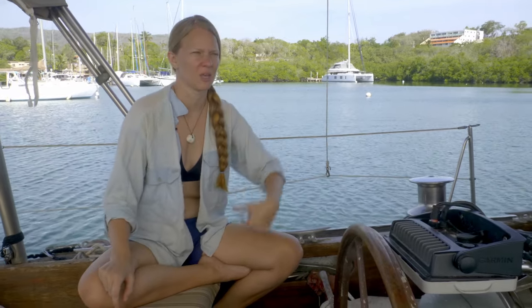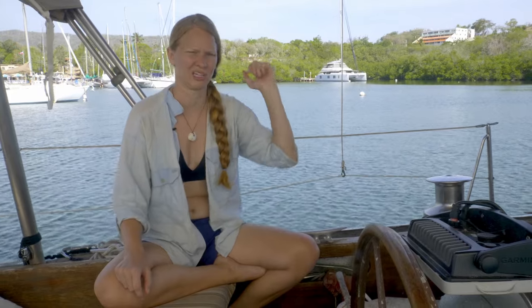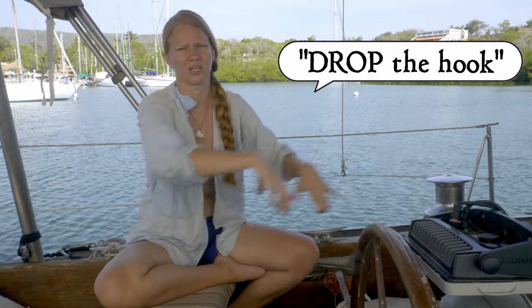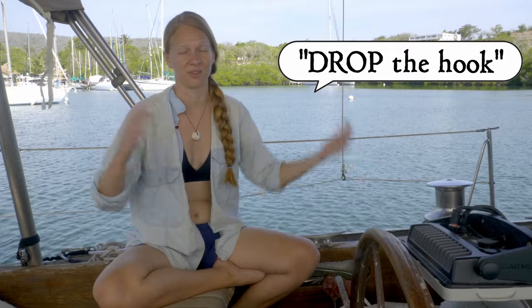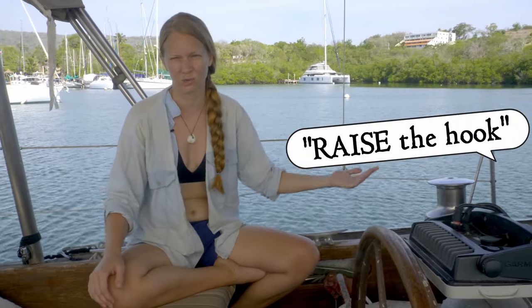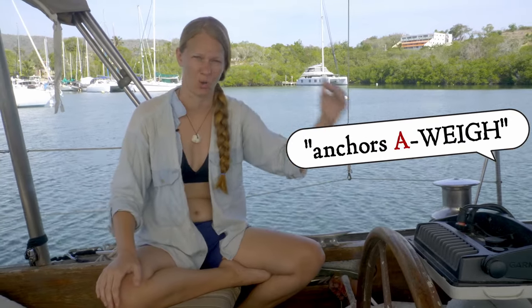In terms of verbs or using anchor in a sentence: some people refer to their anchor as their hook, which is a very common way to talk about it when you're a liveaboard or sailing. We'll come into a new bay and say we're going to drop the hook — drop the anchor, let it out so it can dig into the bottom. On the other side, when we're ready to leave, we're going to raise the anchor. In an old-fashioned way you might say weigh the anchor. If you've heard the term anchors aweigh, it's not anchors away — it's anchors aweigh, meaning to bring the anchor up.